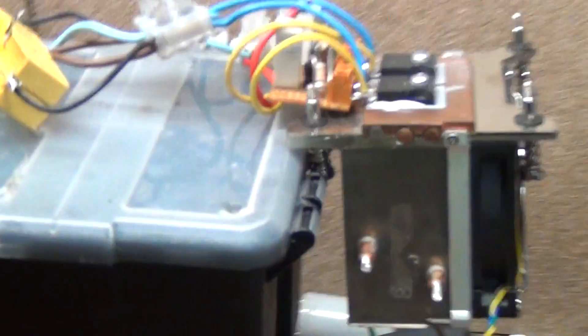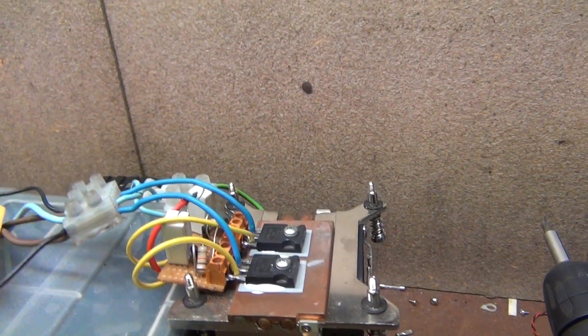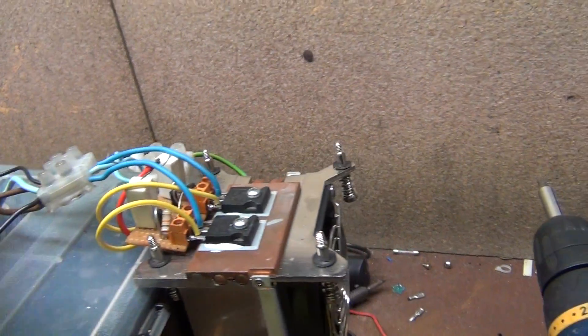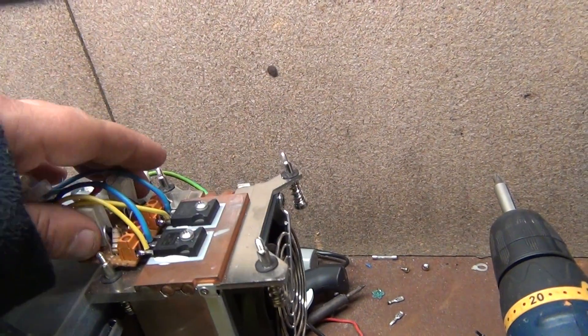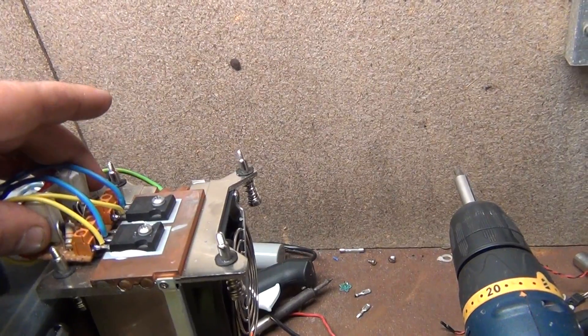There we are. Not even warm — not even warm in the slightest. Nothing gets hot at all. Just make sure that's clear. The capacitors have a tiny bit of heat — a tiny bit, not enough to worry about. And the hottest part is those gate resistors.